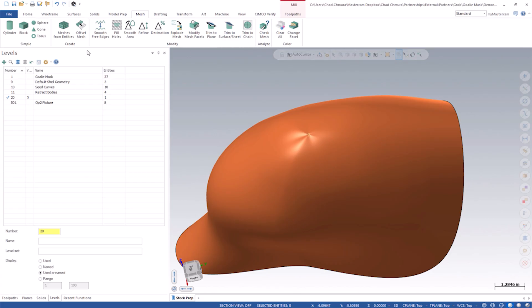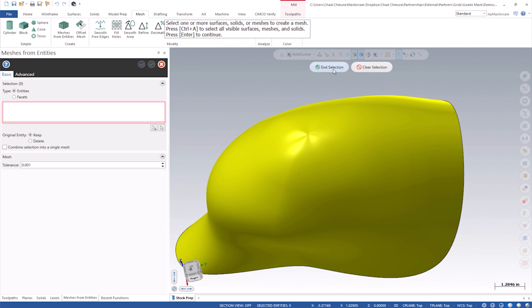We can't really smooth the surface — there's no smooth surface tool in Mastercam, and I don't even know if something like that exists. But what we do have is mesh tools. This is a huge reason why I think anybody who uses Mastercam on real-world parts could use mesh. So basically what I'm going to do is create a mesh from that clean core surface.